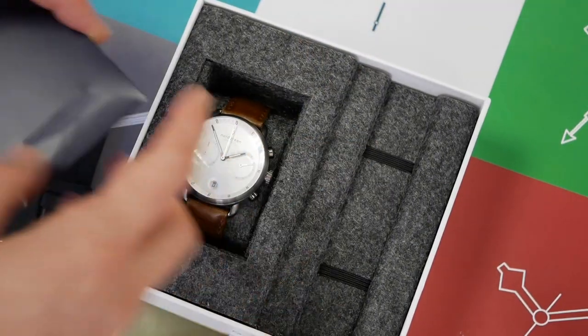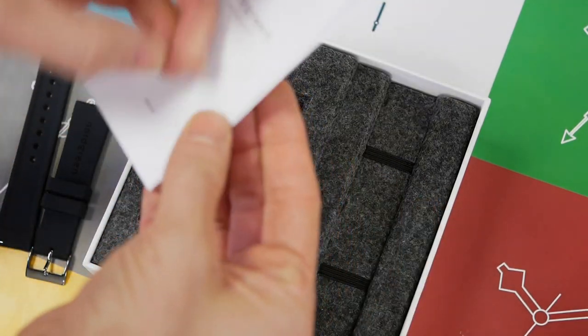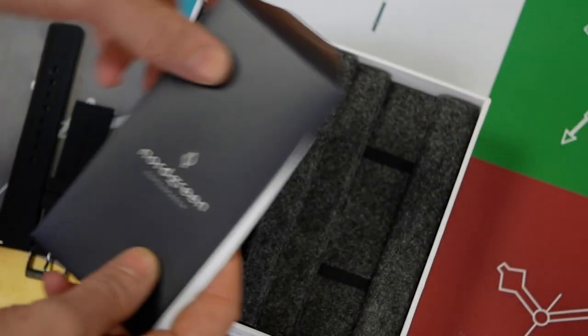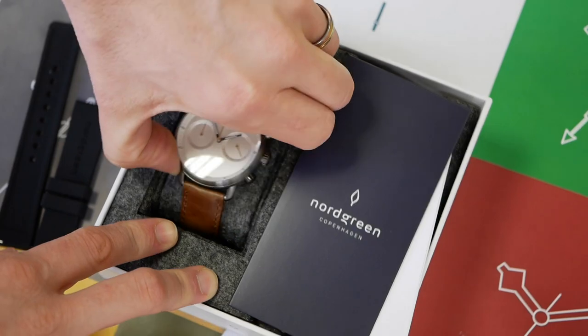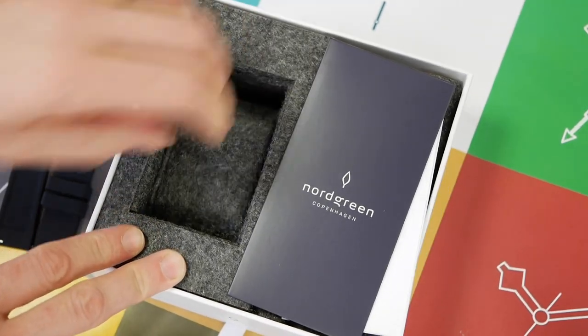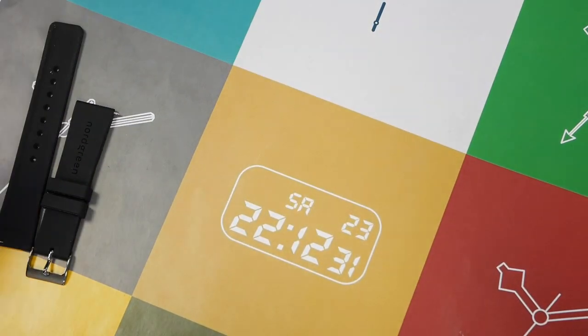The strap goes in here, and in the box we've got a little instruction manual — nothing too exciting really — that goes in a little wallet that lives in the side. Then we have our watch, and opening it up there's a nice felty kind of feel to it. Moving the box out of the way — it's a pretty nice, compact box.